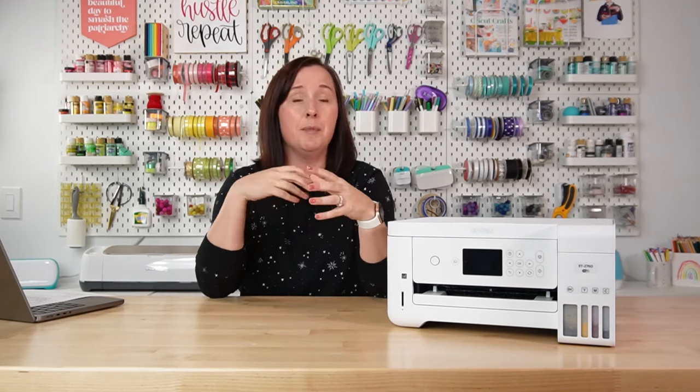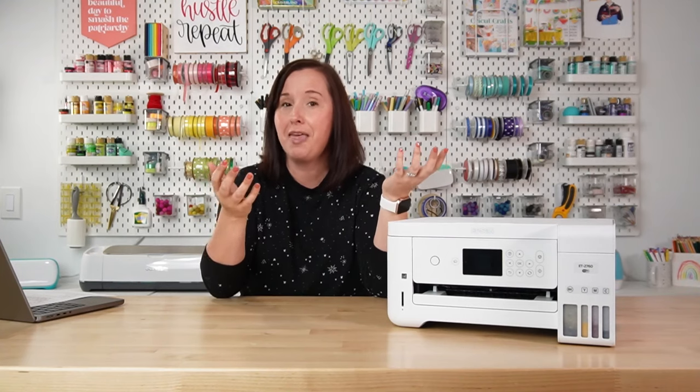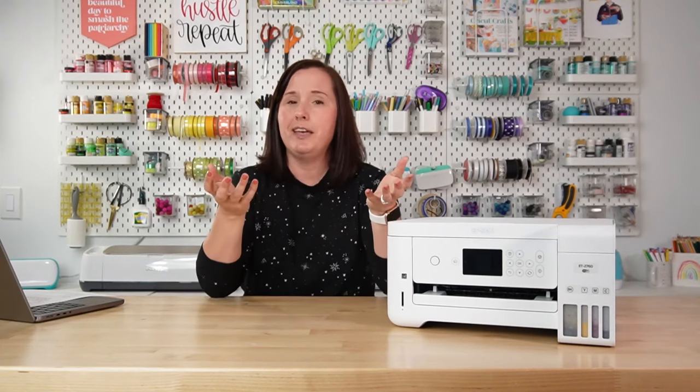So where do you find an ICC profile? This is the biggest and most frustrating question. You'd think that with all the sublimation ink people are making for these printers they would have ICC profiles — but a lot of companies don't. I've been collecting an assortment of ICC profiles over the last two years and I keep them all in a Google Drive linked in the description. You can also try Googling your printer and ink type to see if the manufacturer has one available, or reach out to the manufacturer and see if they can create one for you.